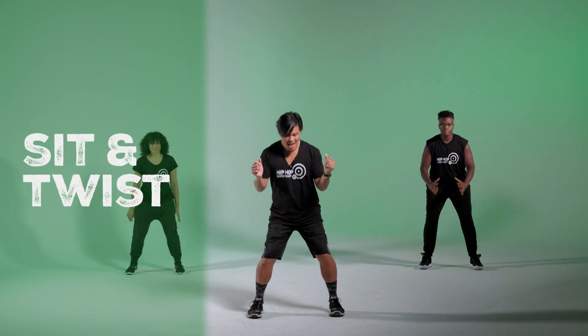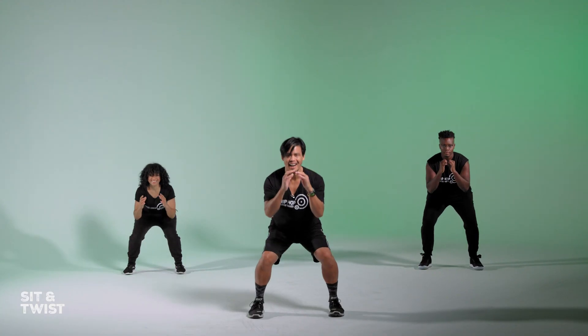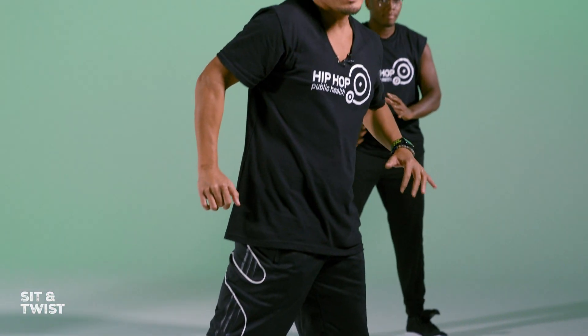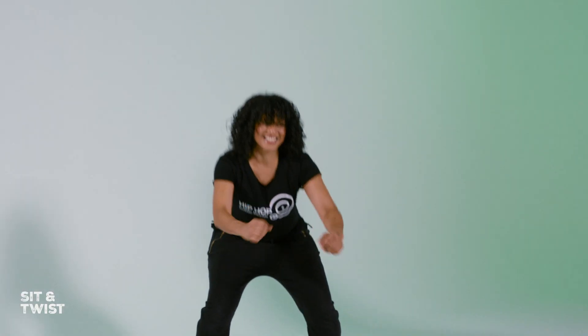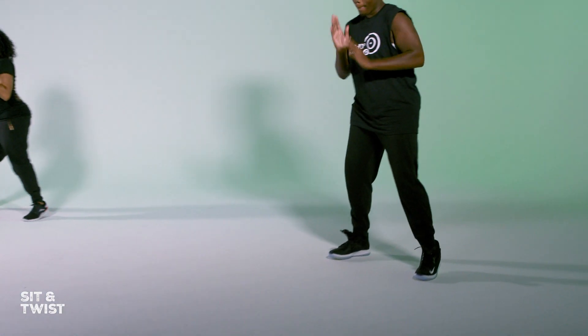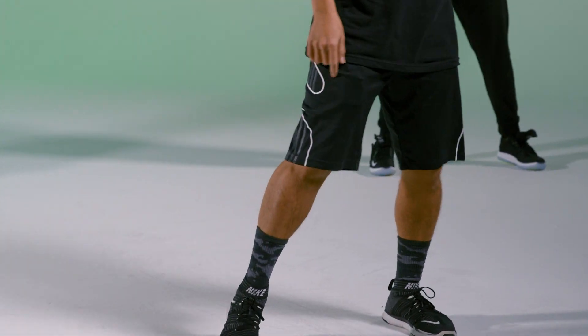Our first exercise — come down and up. What you're activating is back here, your glutes. Now we're going to add a little bit: sit down and a twist. Sit down, give a twist. You want to protect your knees and shift the weight back. Yes bounce right here.